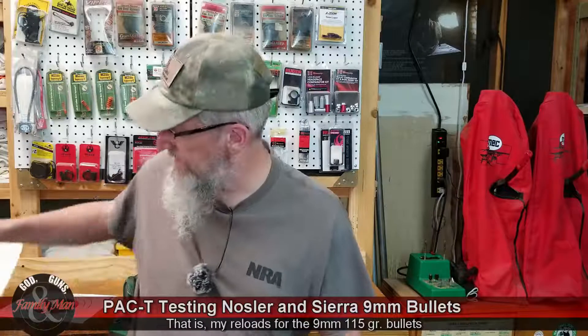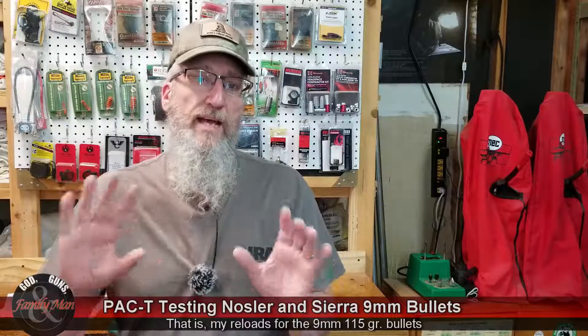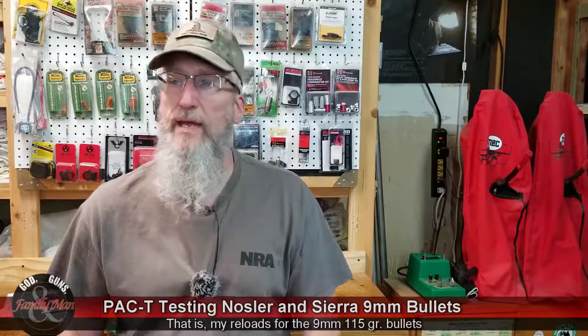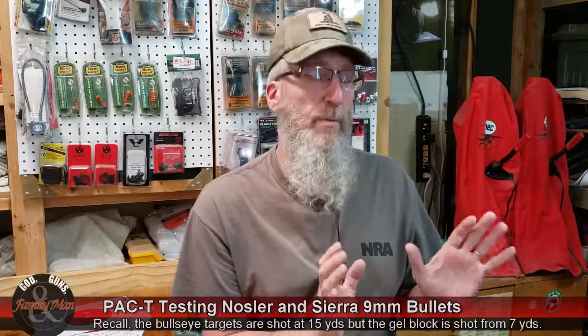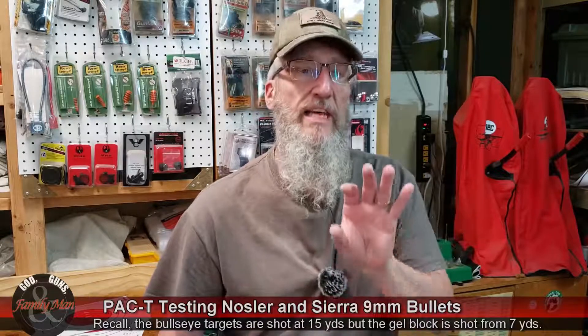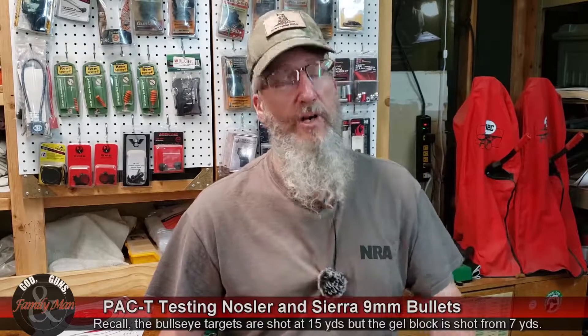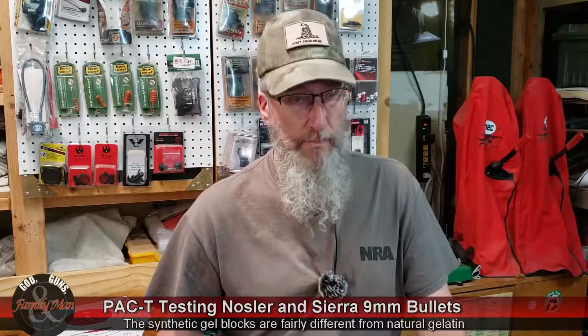Now what's interesting — the 115-grain Sierra Sportsmasters didn't really do too well on paper, but then things kind of flipped as we went to the ballistic gelatin. In that ballistic gelatin, the first shot I fired was into pretty fresh clear ballistic gelatin. Remember, this is the NATO block — 20% ordnance gel, or supposed to emulate that at least.